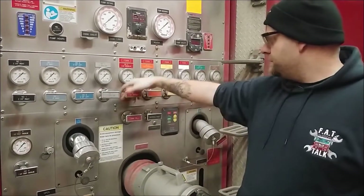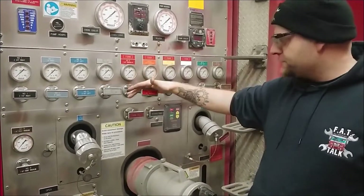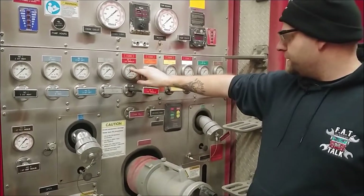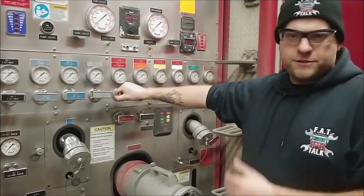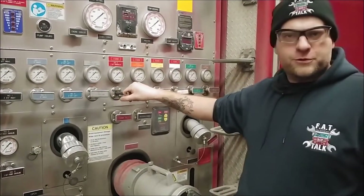So when you open this valve and pull on this lever, you're working this valve. You can watch your gauge, but what are we actually doing on the inside of the pump as we exercise this rod? That's what we're going to show you right now.